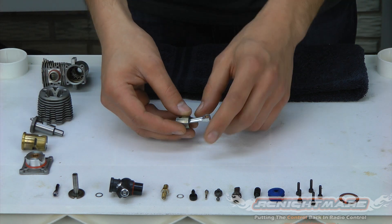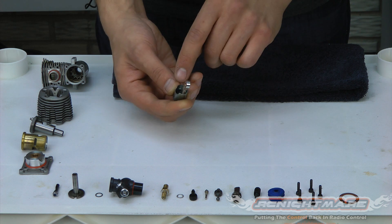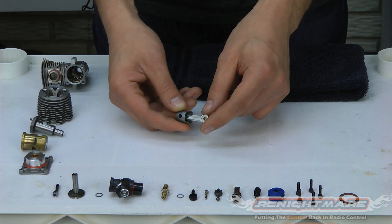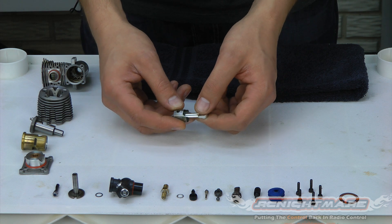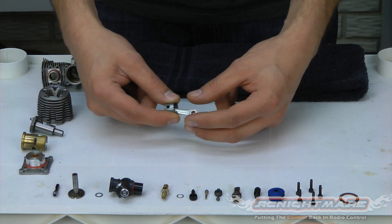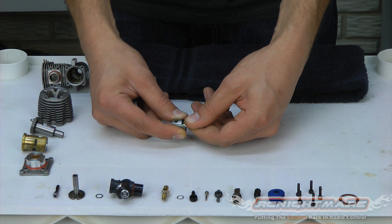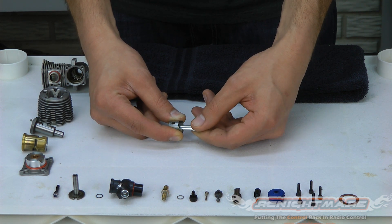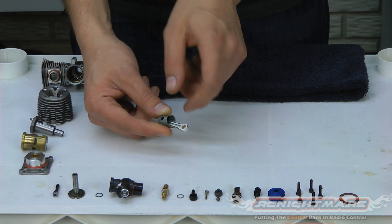Next we're going to check the connecting rod clearances. You have a large end down here with the brass bushing, and a small end on top that pivots on the piston. You want to check to make sure it's nice and smooth, and then pull in and out to check for any slop. If you have a lot of slop in and out, it's time to replace it. Mine is real tight, so I know the small end of my connecting rod is okay.